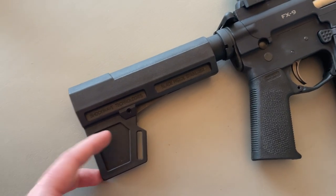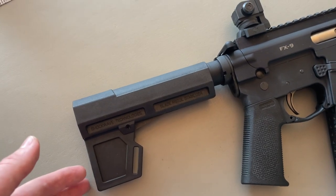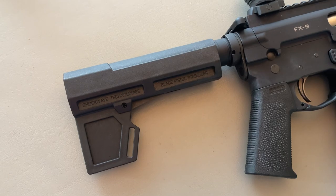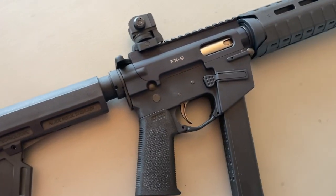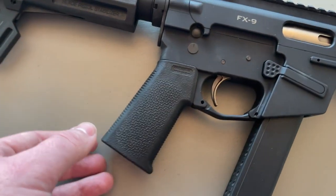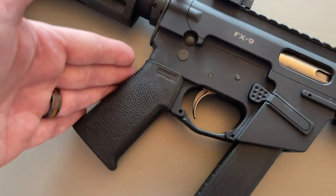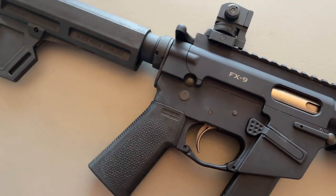I added a Shockwave Blade 2.0 pistol brace. It's not nearly as comfortable as something like an SB Tactical, but these are ATF approved for this type of configuration and it's comfortable enough in normal use. Moving up a little more, you have an MOE K grip — very small, pretty vertical — which works well with a short length of pull setup like this.